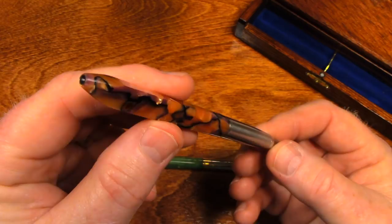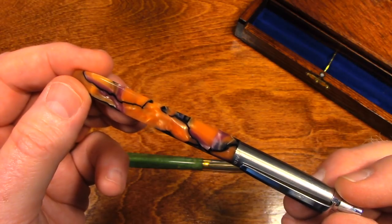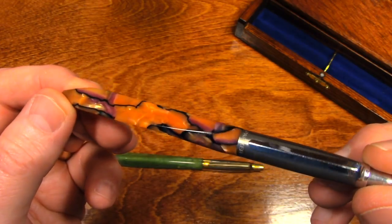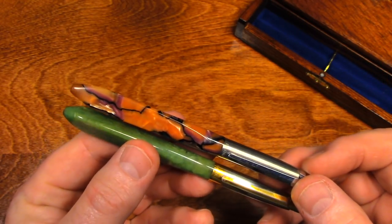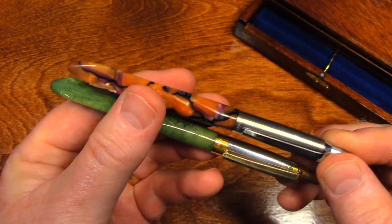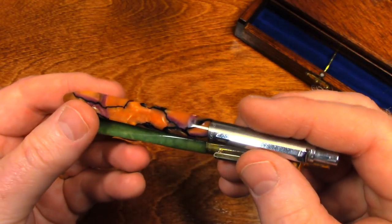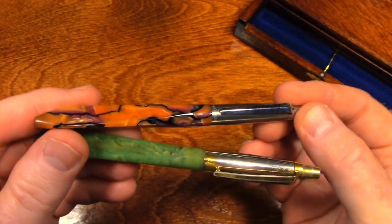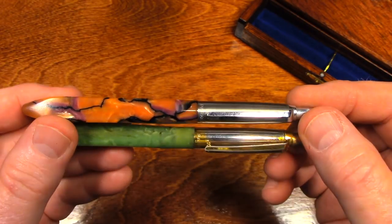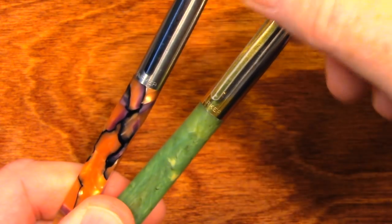Seeing them for the first time when they became mine brought back all of those memories of seeing these pens in my grandfather's pockets. I feel pretty confident in saying these are the only two pens like this, because my grandfather invented this concept, and these are his prototypes that he made at the Parker Pen Company. So let's take the upper portion of the pen off.